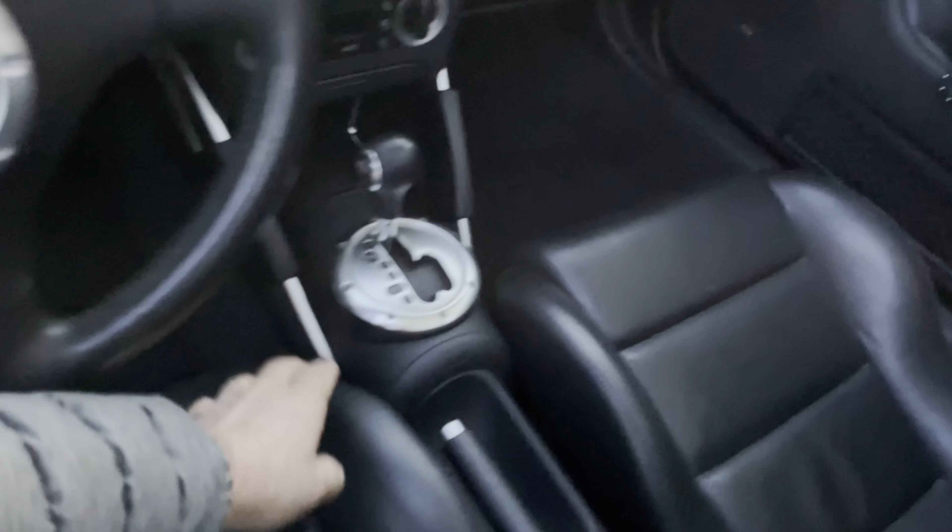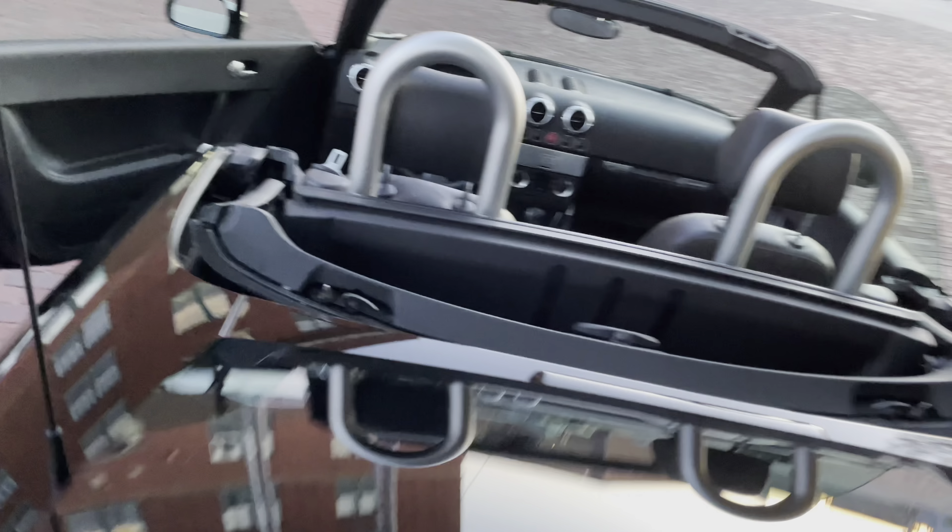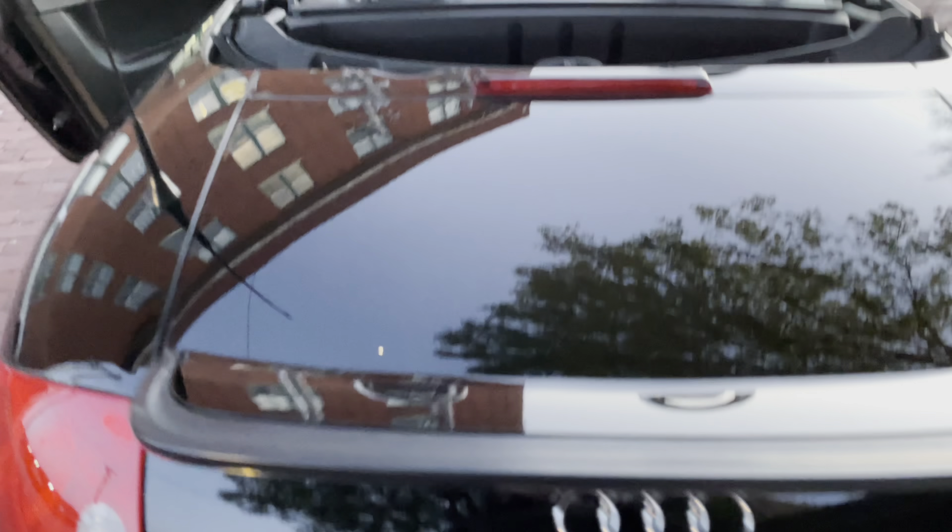Let's take a peek in the trunk. The boot cover is in here — the top cover that covers the top when it's down. I bet a lot of these are missing, but this one is here in pristine condition. The trunk is pretty much immaculate like everything on this car — and it's actually a pretty good sized trunk, honestly. A lot of roadsters typically lose a lot of trunk space when the top is down.